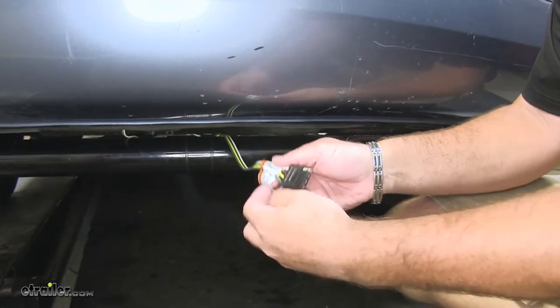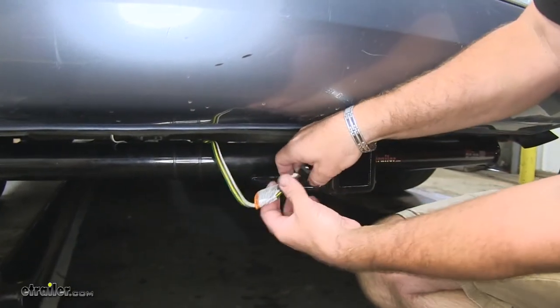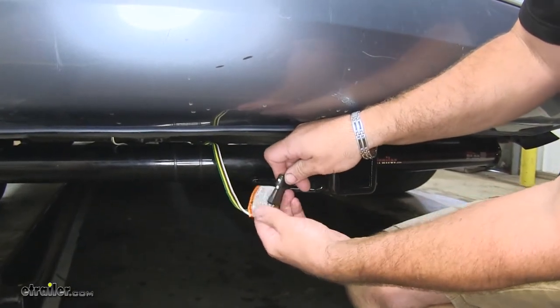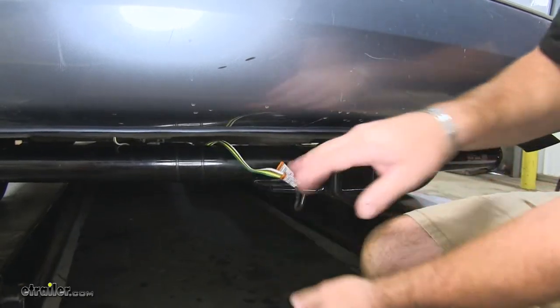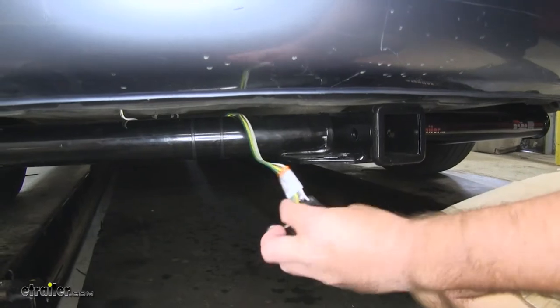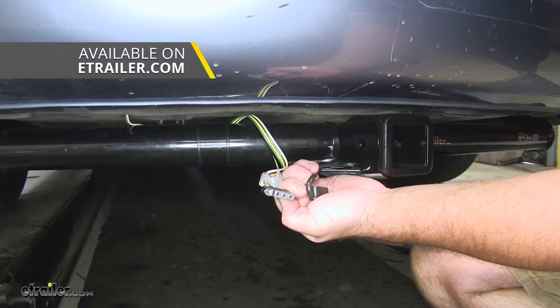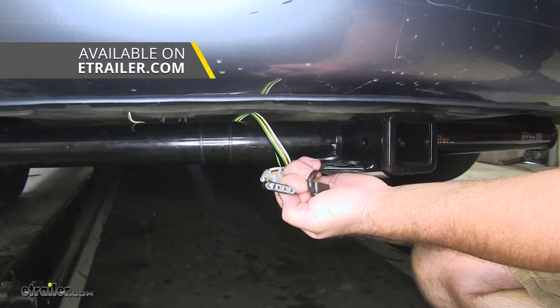When not in use, you can use your dust cap as a holder on your safety chain loops like that. If you prefer to have it mounted and stationary on the hitch, we do have long brackets, short brackets, and 4-Pole holders, which you can find on our website.